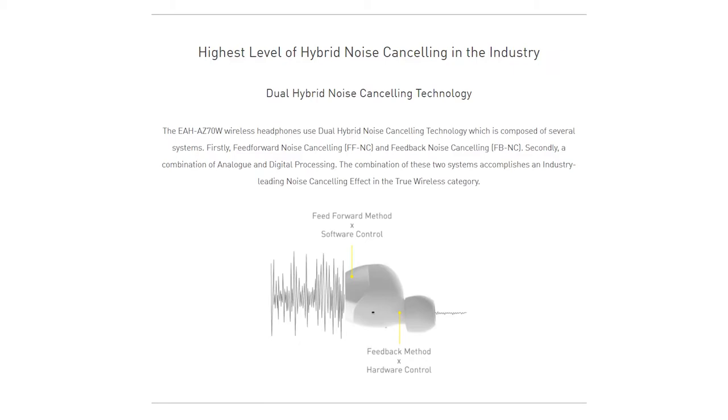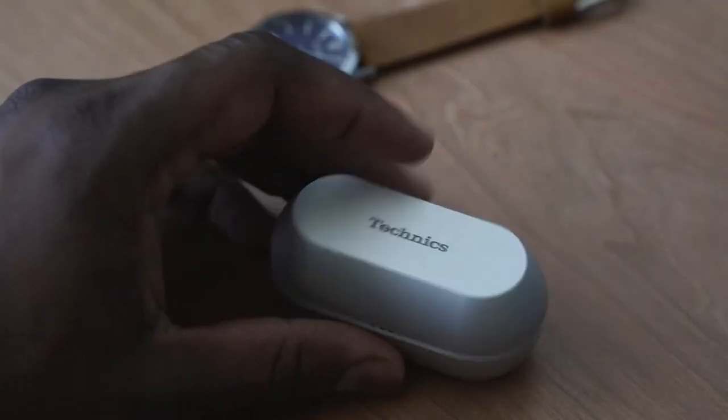It does have ANC, or noise cancellation, done by a hybrid method using both FFNC — feedforward noise cancellation — and FBNC — feedback noise cancellation. This combines both methods to give you the best sound environment, not just blocking the noise around you but mixing feedback with software to give you a really nice result.